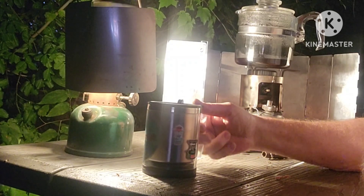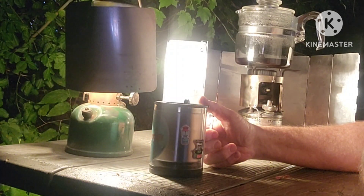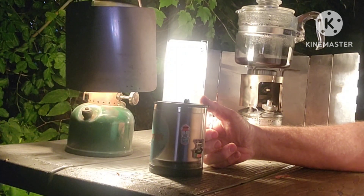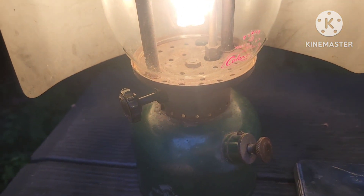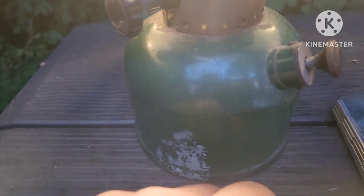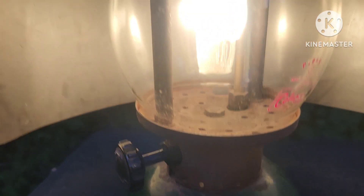This cup's for you, Melissa. Love you, darling. Y'all know the routine — like, share, subscribe. God bless. This old 242C is a good running lantern. She's a little dirty. The frame and the collar's a little rusty.